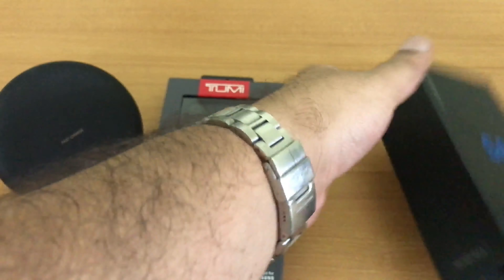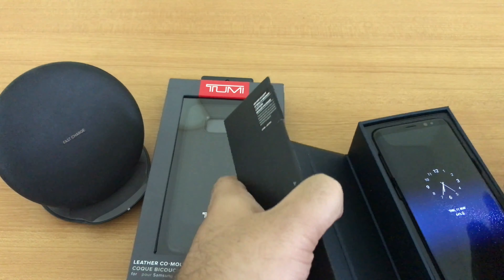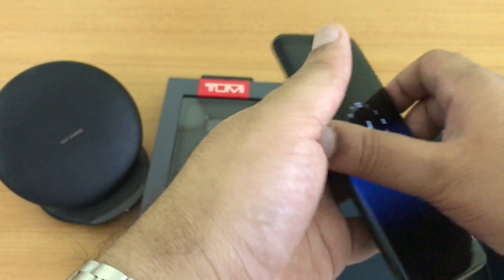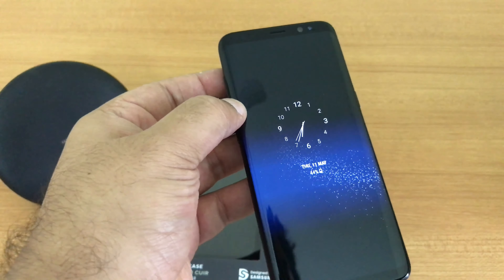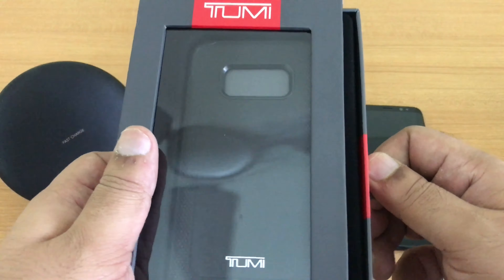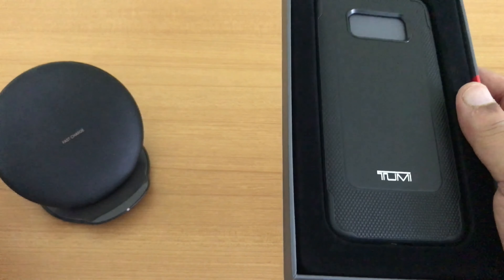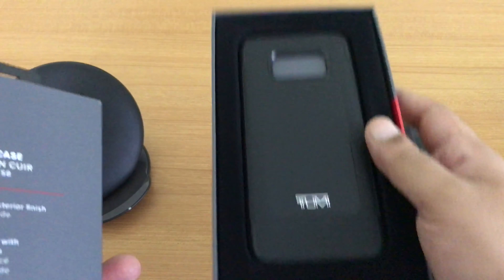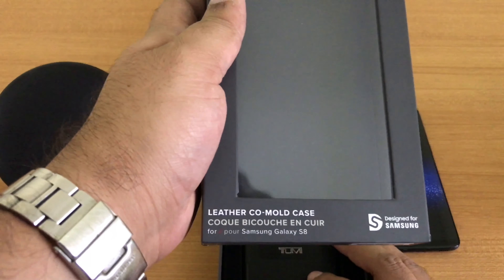The packaging is pretty hard to unbox — and there it is, the S8 Indian version. Looking at the TUMI cover, this is gorgeous, absolutely gorgeous. This is the co-mold case from TUMI.